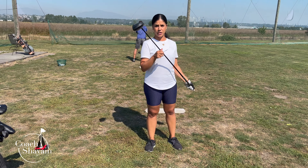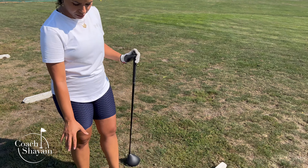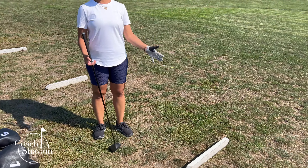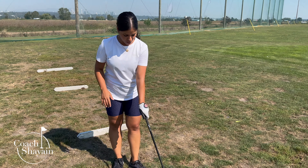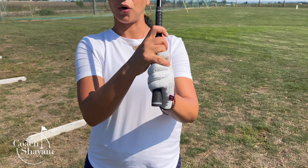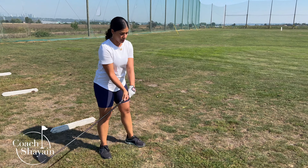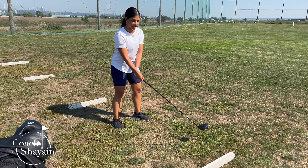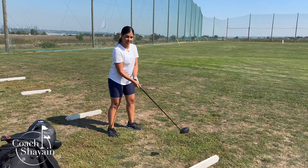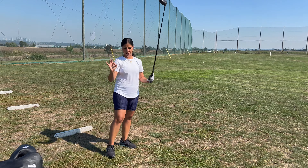Let's talk about driver setup. Starting with G — the grip. I'm going to do the neutral grip. If you don't know what that is, you'll have to watch the grip video at the end of this one. My left hand goes first, my right hand goes on top — I do the overlap grip. I'm nice and relaxed, about a five or six out of ten in terms of how tight I'm holding the club. That's my G — neutral grip.